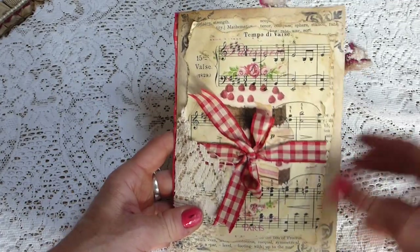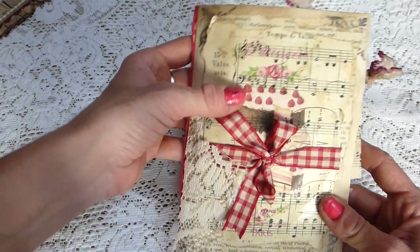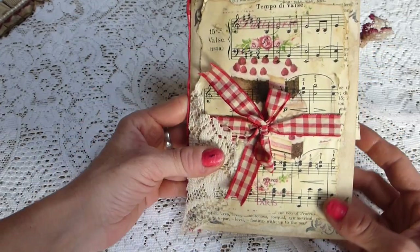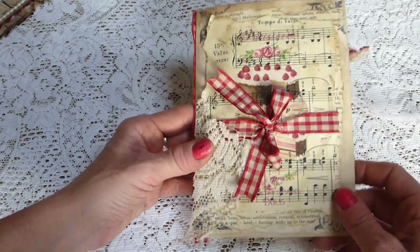On the front of the cover it's got this gorgeous decoupage napkin of a patisserie image of a cake. It says 'Patisserie Paris' and it's layered up with a book page and some music sheet. It's also got some lace and some coffee stained ribbon.